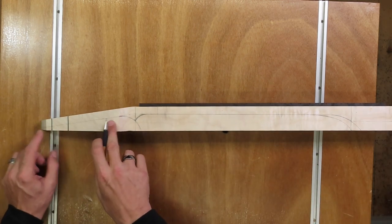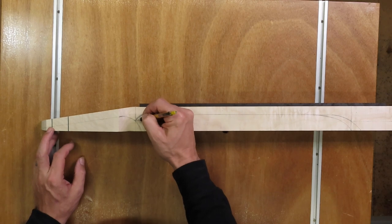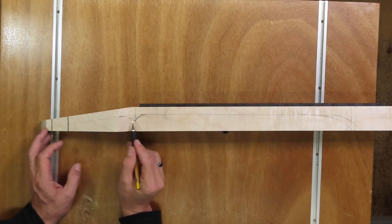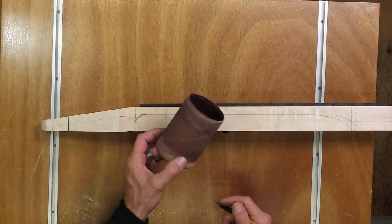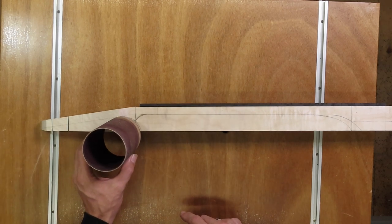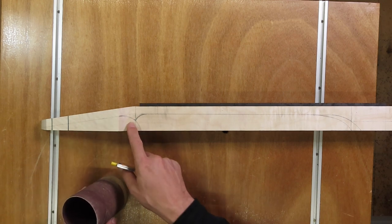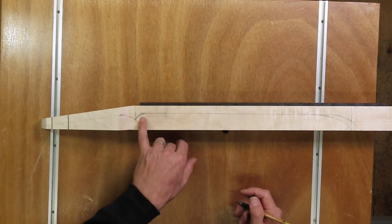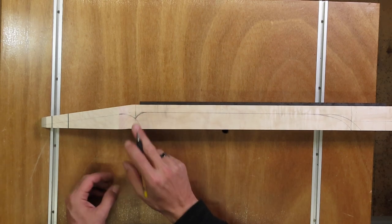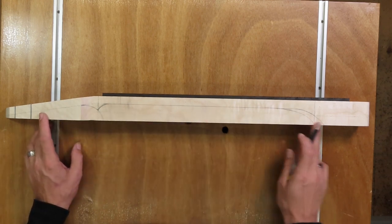Next I've drawn in the headstock thickness of about 15 millimeters and determined the volute. I like the highest point of the volute to be in the center of the nut. For this curvature I like to use the same diameter as this sanding drum, because I'm going to use my spindle sander and this sanding drum to finalize the headstock thickness — so while using this drum, I can also use it to sand and shape the back of the volute in one go. The radius on the other side I always eyeball to find the curvature I really like. With the side profile marked I can take it to the bandsaw and cut out the rough shape of the neck.